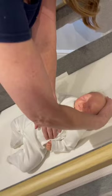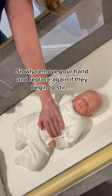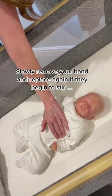Whilst cradling the head with your other hand, this forms a comfort hold. You can then slowly move your hand away from your baby's head whilst leaving your other hand gently resting on their chest. Leave your hand lightly resting on their chest for as long as it takes them to settle, and then slowly move your hand away.